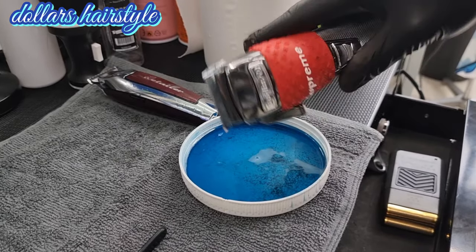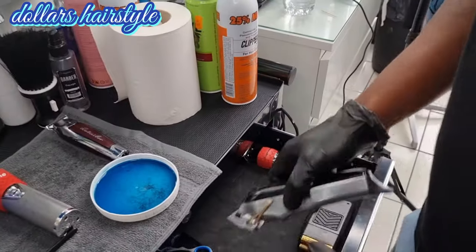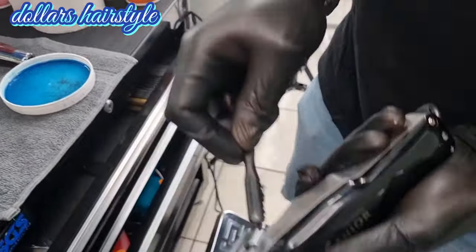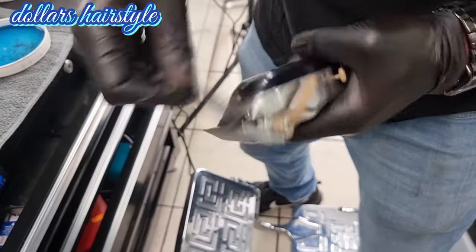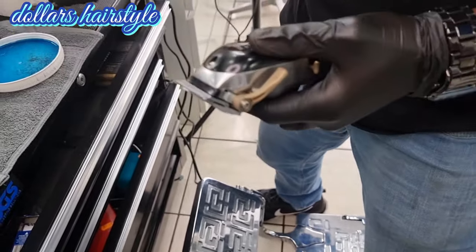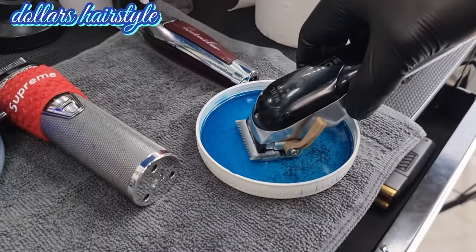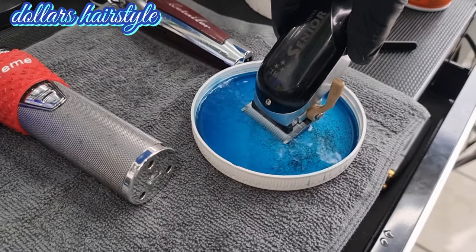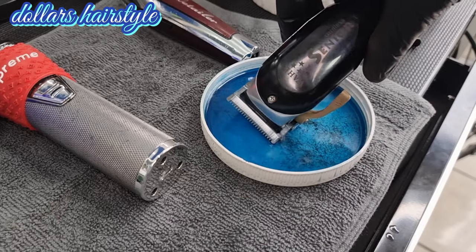Put the clipper down for five minutes. Then repeat the same process — clean it properly, take off the hair first. Make sure all the hair is off. Put the clipper on, then put just the blade inside the liquid for 30 seconds maximum.